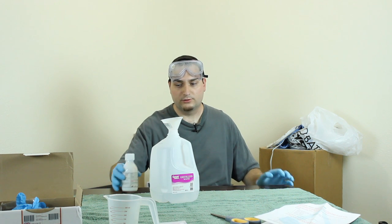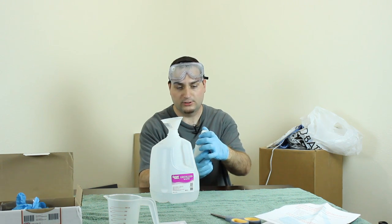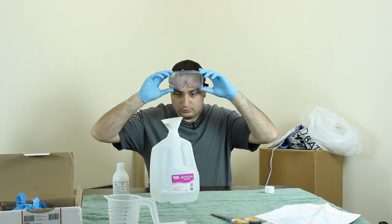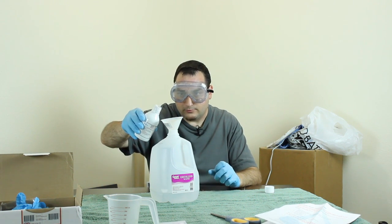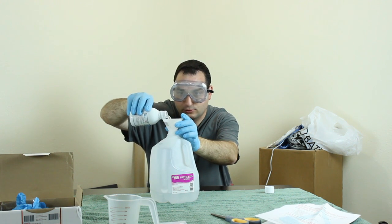Step one is to mix the part one solution into 750 milliliters of distilled or deionized water. When you do this you should be sure to wear the included gloves and goggles, because if what I've been told is correct, this is a phosphoric acid solution.